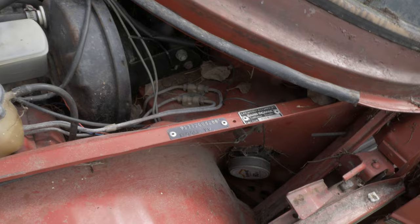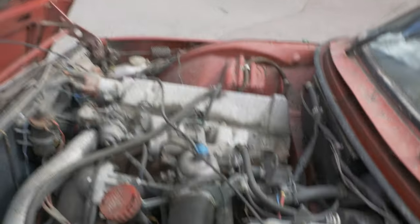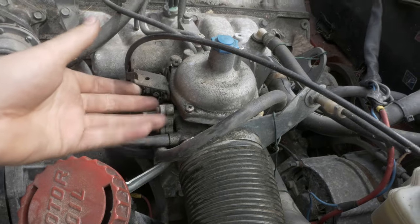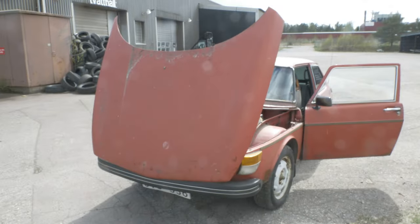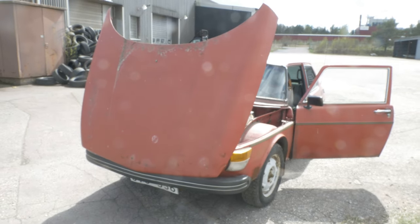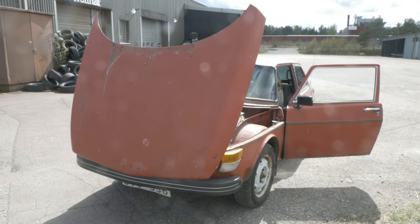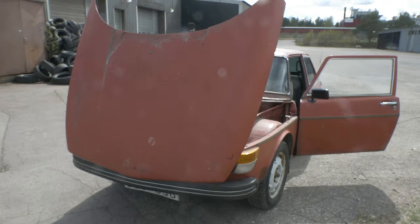Let's take a look in the engine bay - I guess that kick can make a difference, maybe. There's also a bit to clean in here, of course. But as I said, it started yesterday. It was somewhere here in the carburetor that it was leaking fuel when we tried to start it yesterday. It is a bit cool how the hood opens like this. I'll drive it forward to the garage.